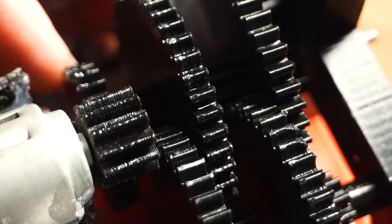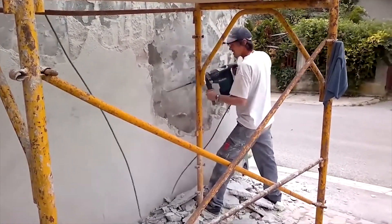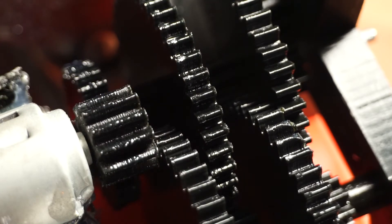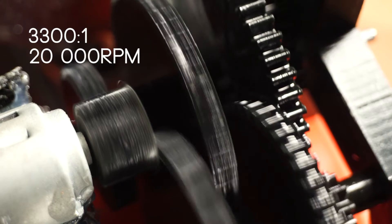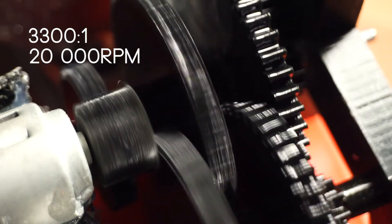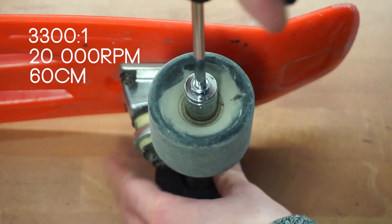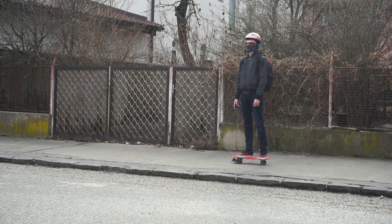As with most of my projects, it's 3D printed, because power tools are loud, scary, and expensive — and I'm also not sure if they would help with making gears. Anyway, the gear ratio on this one is 3,300 to 1. The DC motor outputs about 20,000 RPMs according to its specifications, but it's also supposed to be run at 3 volts and not at 6, so the RPMs are somewhat questionable. The wheel is 60 centimeters in diameter, so if you do the math — quick math — you will find that it's slow.